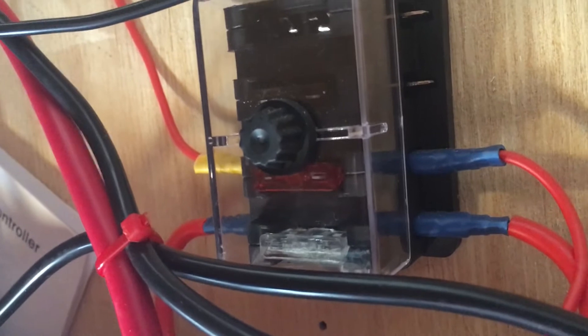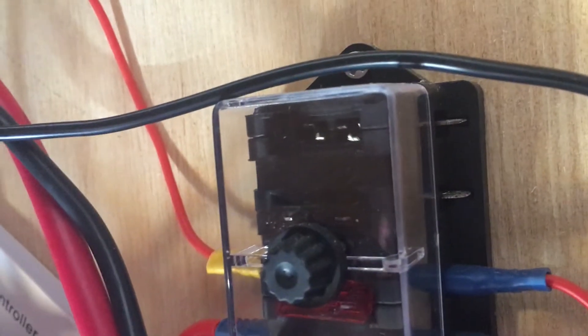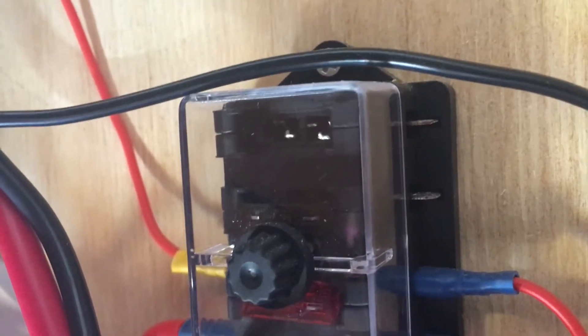The white one is for the panels above me, the red one's the actual wind turbine, and the brown one I haven't done yet — it's going to be for the car stereo. That's the one-way blocking diode.